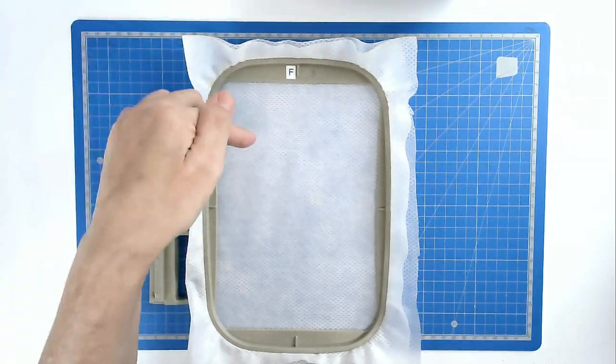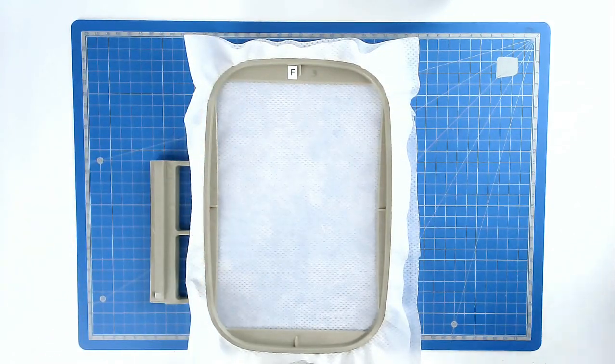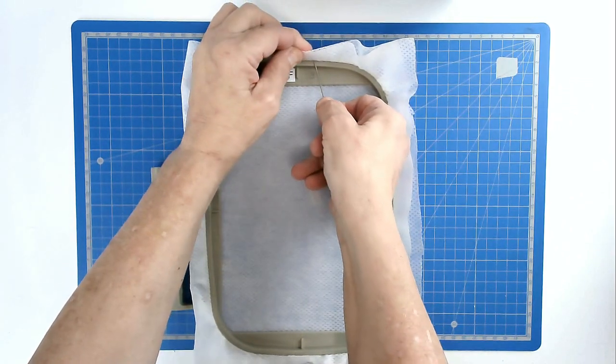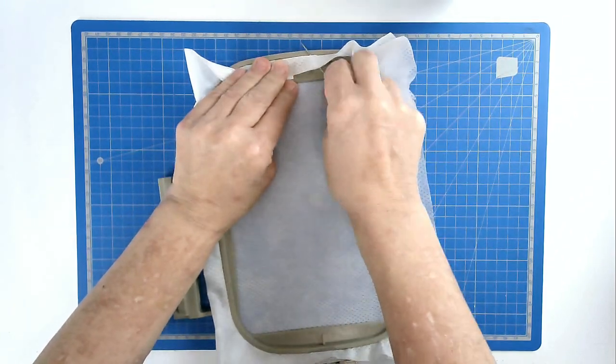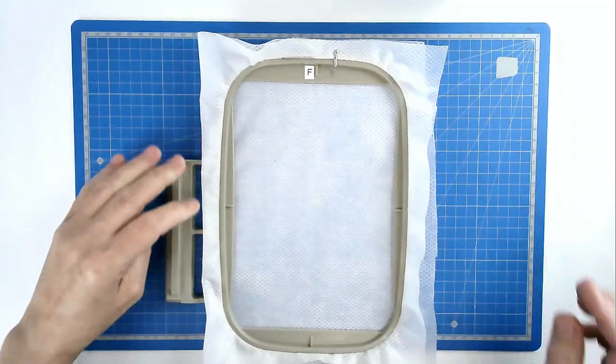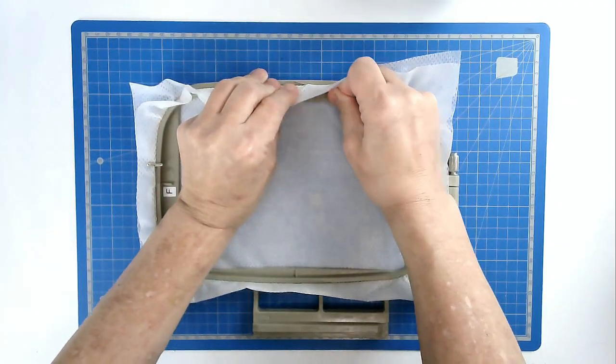Take a pin, rest it on the inside hoop, push it through your two layers of stabilizer, bring it round and back through the stabilizer again, and that will anchor it. You're going to do that on all four sides — the larger your hoop, the more pins you will use.